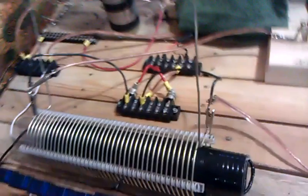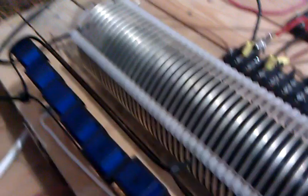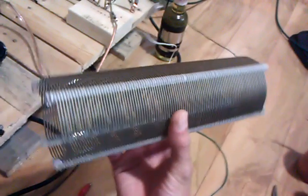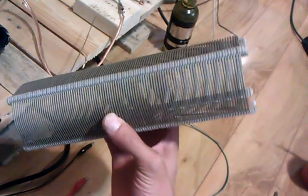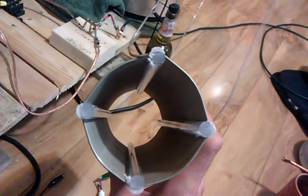Hello again, everyone. I've got my new B&W inductor coils. This guy is a 10 gauge, 4 turns per inch, inductance of 50 millihenrys or something like that. And this guy here is a 14 gauge, it's like 10 turns per inch or something, and an inductance of almost 200 millihenrys. Pretty sweet. That is super quality.